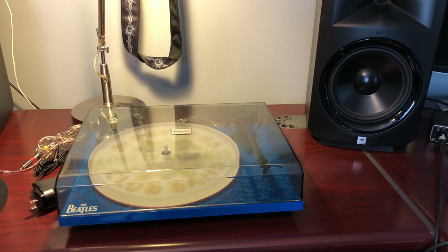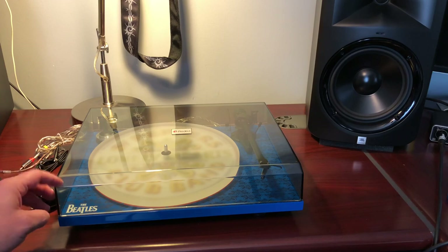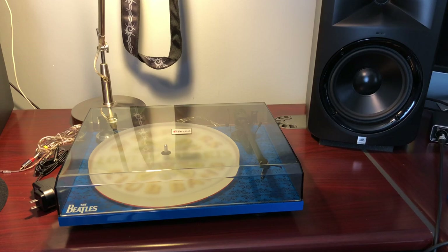From what I understand, the regular Essentials 3 does not come with the acrylic platter. I can't say whether the acrylic platter makes a difference in tonal quality — probably not, especially not with an OM10. If you were running a $500-600 stylus through a McIntosh preamp and high-end speakers, you might notice the platter difference. I think it's a gimmick. The other turntable I ordered has the same platter but also has a speed box.